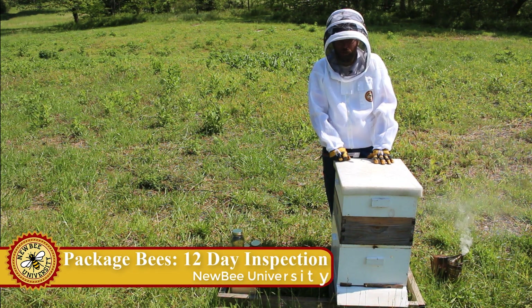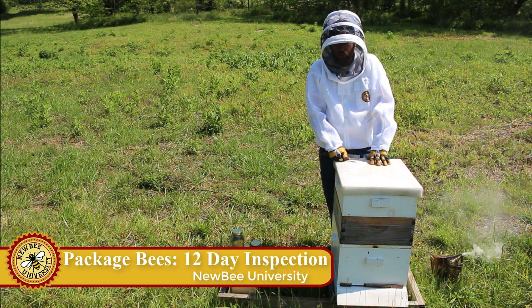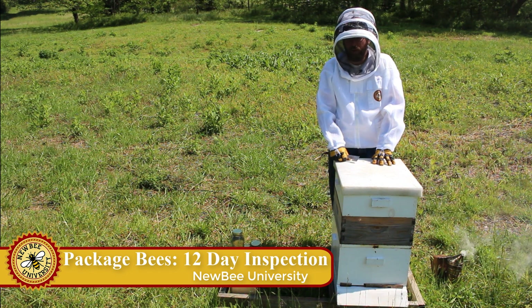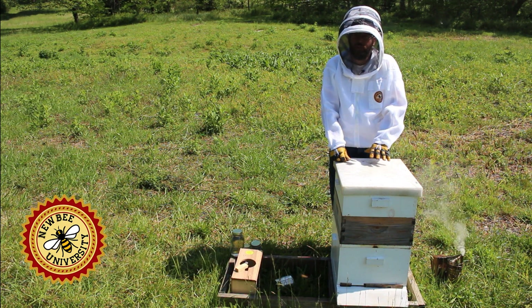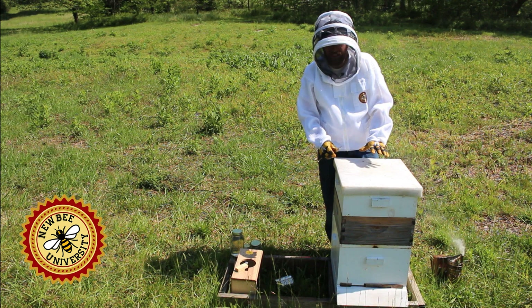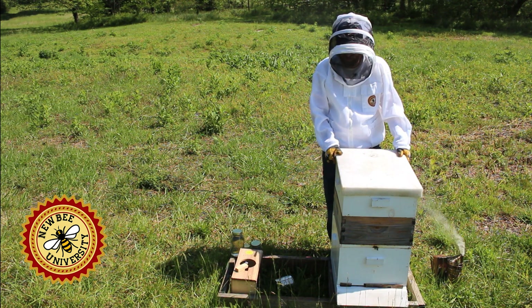Because we had a long spell of cold weather, we actually have not done a one-week inspection — we're looking at now 12 days. However, we did get in here to make sure the queen had been released, and we got back in here during the cold weather to replace the sugar water. So today we're going to do an inspection to see after 12 days how this package of bees is looking.